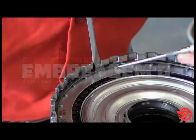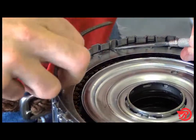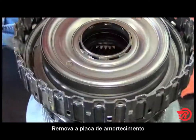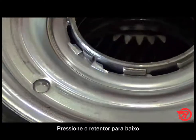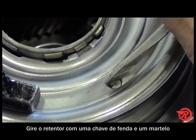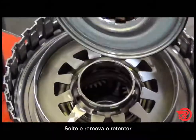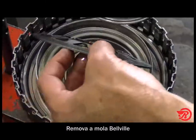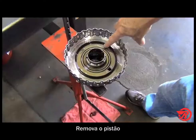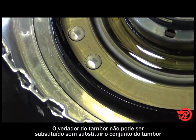D clutch drum disassembly. Remove the snap ring, then remove the pressure plate, the clutches, and the cushion plate. The retainer is unique — there is no snap ring. To remove it, press it down and turn it using a punch or screwdriver and a hammer to align the teeth, then release and remove it. Remove the bevel spring and then the piston. Notice the seal in the bottom of the drum — it cannot be replaced without replacing the drum assembly.